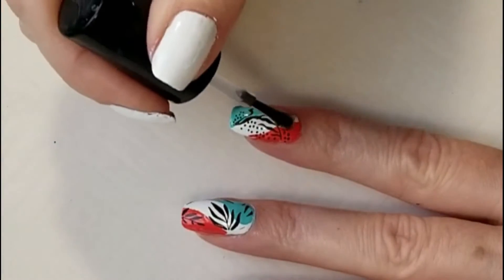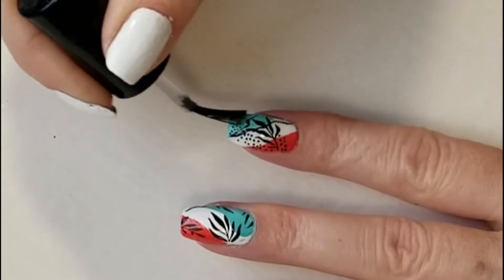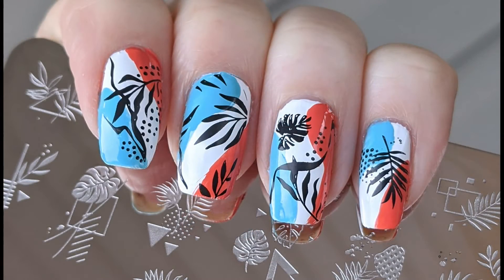I'm going to finish with Fresh Feet Fast Drying Top Coat. And here's our completed design. Thanks for watching and don't forget to like and subscribe for more nail art ideas.